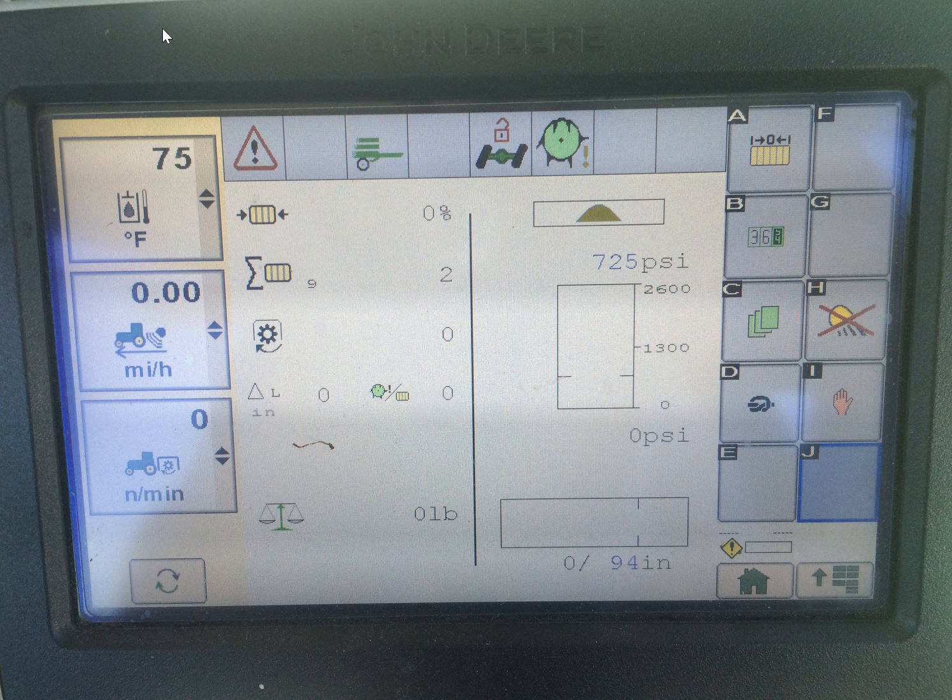Now what that can do for you is if your cab is already cluttered with monitors, you can simply order the cable that replaces your monitor cord and your power cord, and that cable then plugs right into the ISOBUS connector on the back of your tractor.